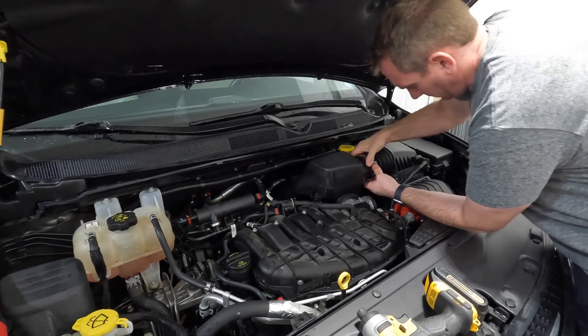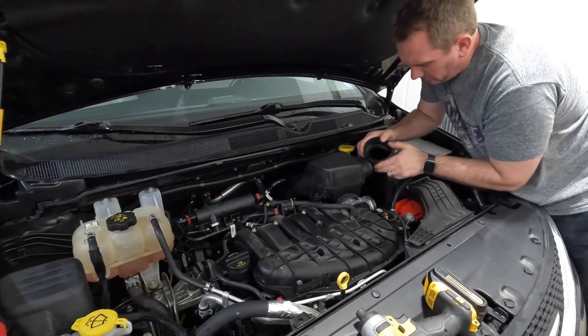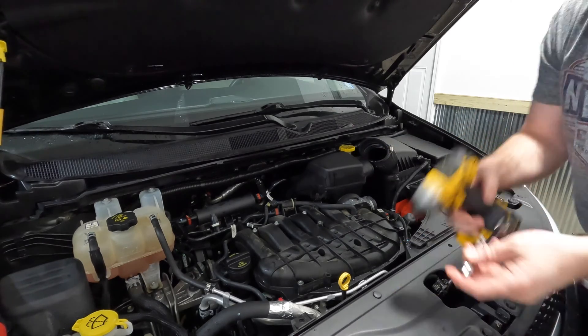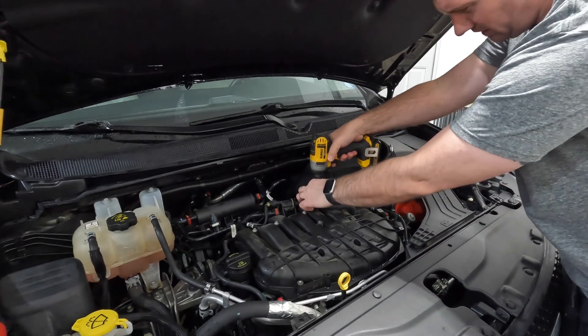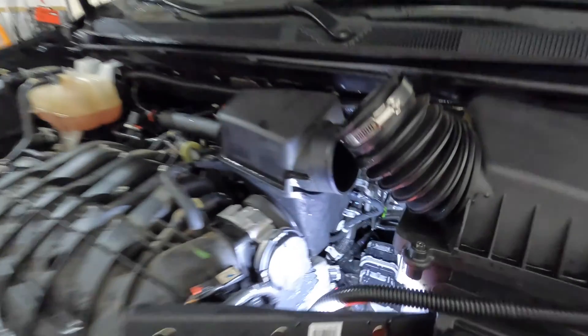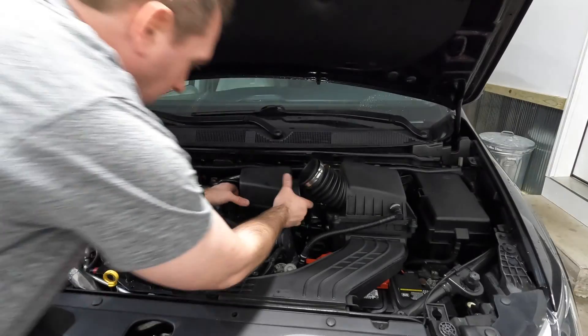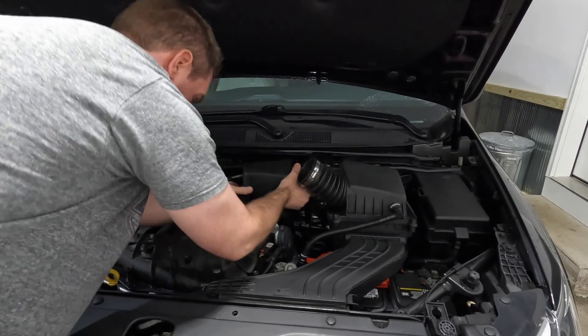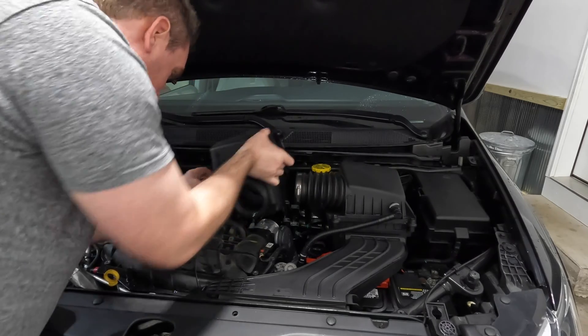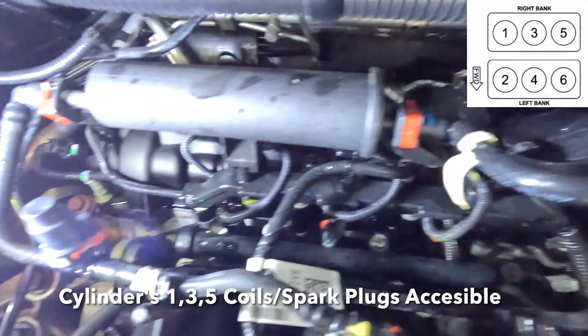Next we're going to remove the secondary airbox. Loosen up the hose clamp connecting the bellows to the secondary piece and pull that free. Then there's a bolt to remove on the left side with a 10 millimeter socket. Before pulling the secondary airbox out, remove the air temperature sensor by rotating it counterclockwise a quarter turn and pulling it out. Then you can wiggle the secondary airbox free.